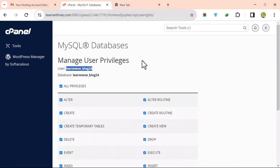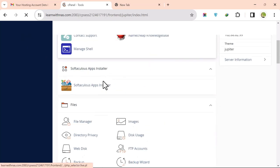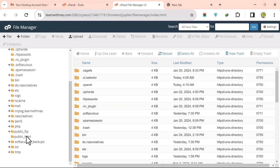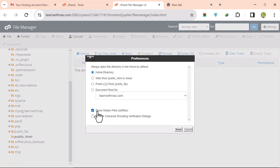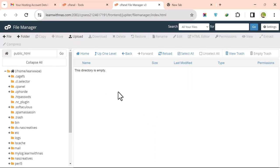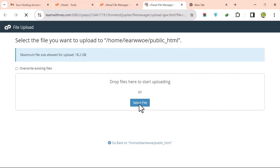Now upload the PHP script. Go back to cPanel, open File Manager, and navigate to public_html. First go to Settings, enable Show Hidden Files, and click Save. Then click Upload.